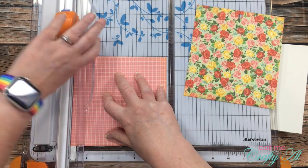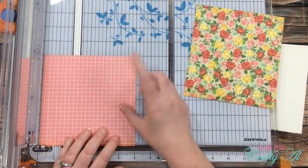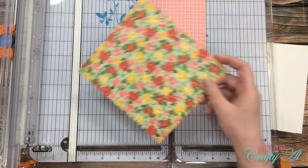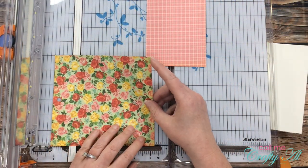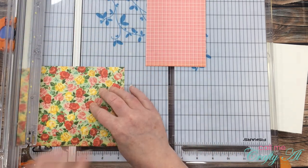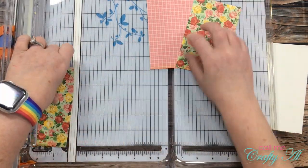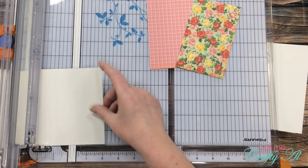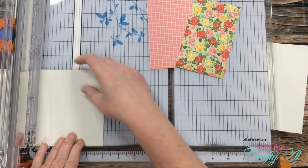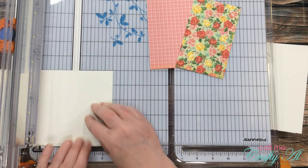Next I got out my two pieces of pattern paper. The pink one I want to fill the card front completely, so I cut it to four by six. The floral I cut a little smaller — five and a quarter inches tall by three and a quarter inches wide. I also went ahead and cut down my scrap of off-white a bit to make it more manageable when I go to stamp the sentiment on it later.